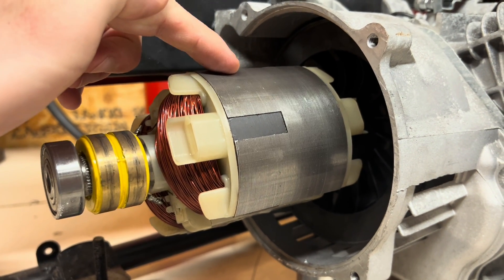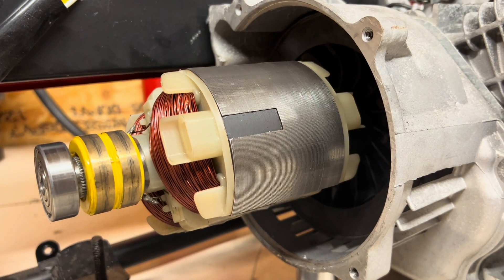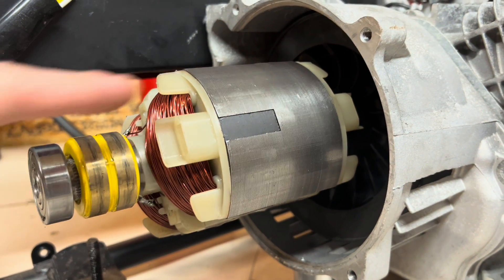I can't actually take this off because it's locked in or seized onto the actual driveshaft of the engine, so I'm going to have to make a tool to pull this out.